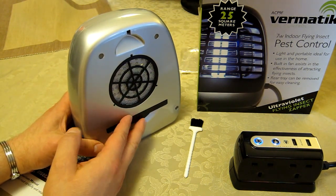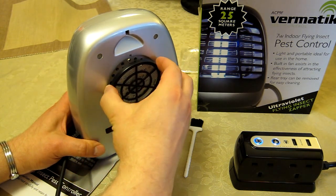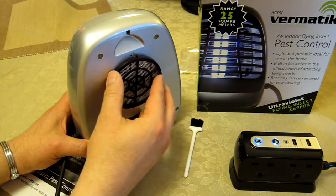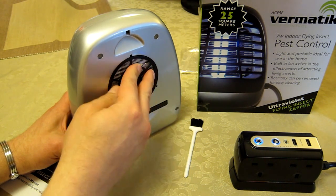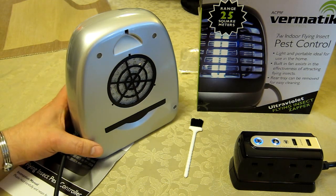This grill unit over the fan also comes off, so if you need to dust or blow anything out of there you can remove it. I haven't found any insects getting that far through — they pretty much die on the wire mesh as intended and drop down into the bottom catchment tray.